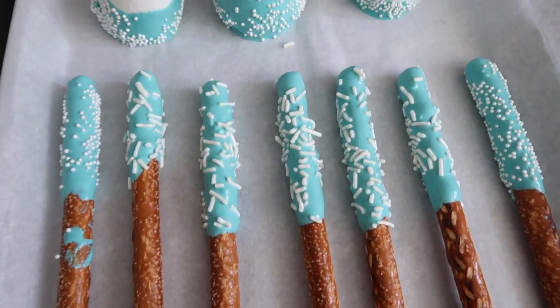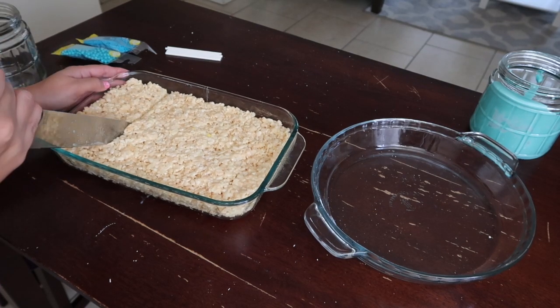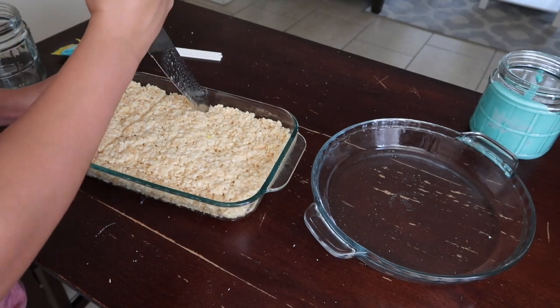This is how the marshmallows and pretzel rods turned out — not too bad, you know, just trying it out to give you guys some ideas for how they'll look. Now let's get on to the rice krispie treats.